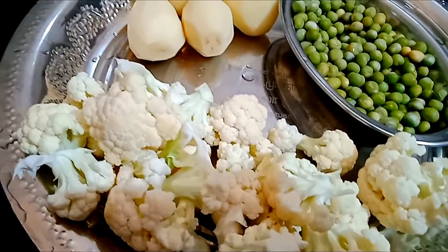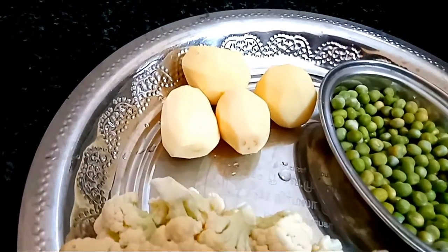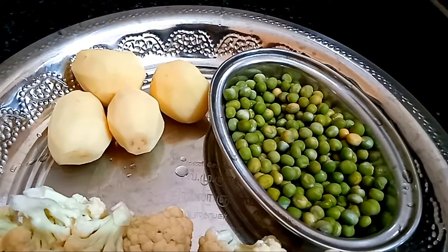I am going to add cauliflower. I am going to add 4 vegetables. You will also add capsicum.